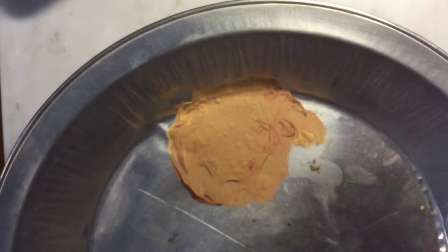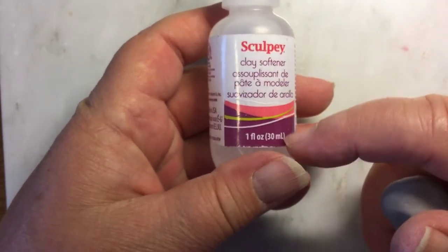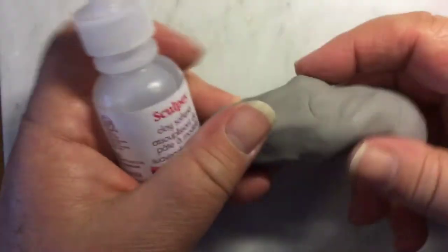For baking, you can use a pie tin or a cookie sheet. One thing about Sculpey — it has a tendency to get dry and crumbly. You can use a Sculpey softener, or just a little bit of vegetable oil on your finger, rub it on, and work it in. That usually restores pliability. Don't use water — use a little bit of vegetable oil.